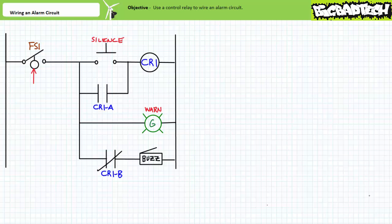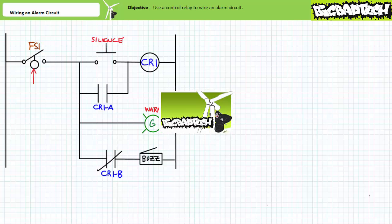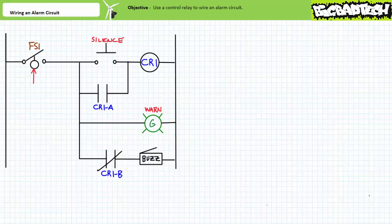Good day and welcome to Big Bad Tech. I'm your instructor Jim Pytel. During this short application exercise we're going to build a functional circuit on the motor controls trainer board we've been slowly building upon by wiring up the alarm circuit we introduced in the alarm circuit lecture available at the Big Bad Tech channel. If you haven't watched this lecture yet or only dimly recall its contents, please take the time to do so now.